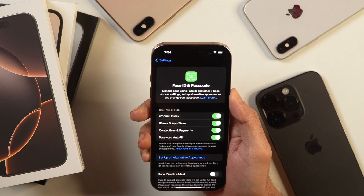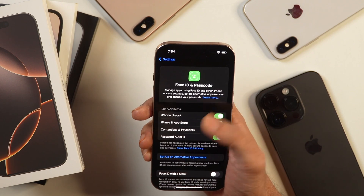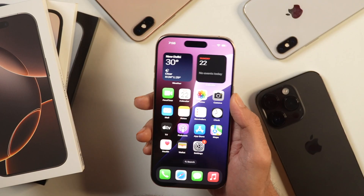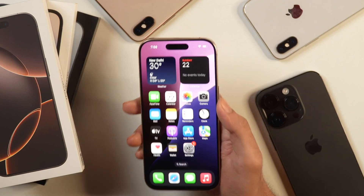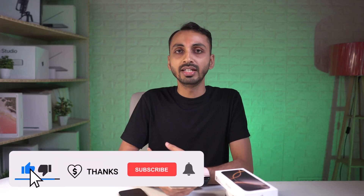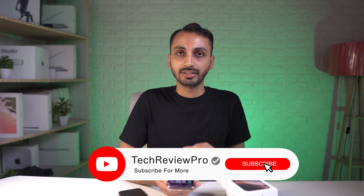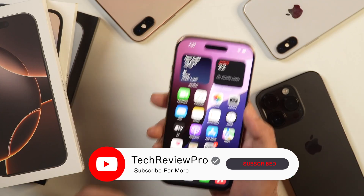Tap done and your iPhone is ready to use just like a normal iPhone. That's pretty much it for this iPhone 16 and iPhone 16 Pro complete beginners setup guide. I hope you enjoyed watching this video. Before you go away, make sure you tap here to watch the video showing you the first 16 things you should do on iPhone 16 lineups. Thanks for watching — I'm Rahul signing off and I'll see you in the next video.